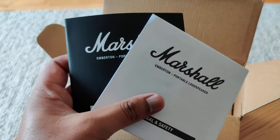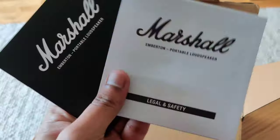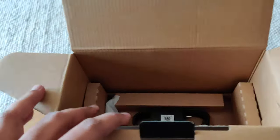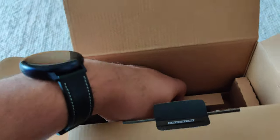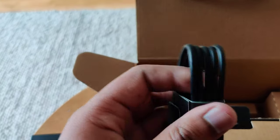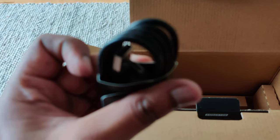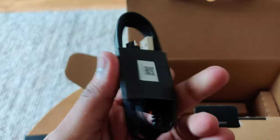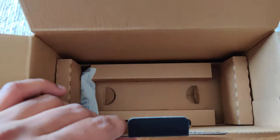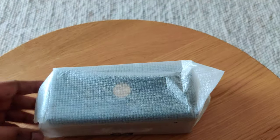There are a couple of booklets — a quick start card and some safety instructions. You also get a USB Type-C cable, and I think that's everything in the box.